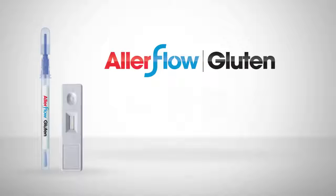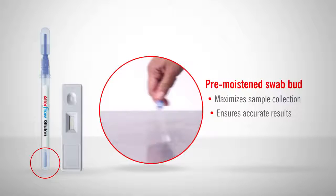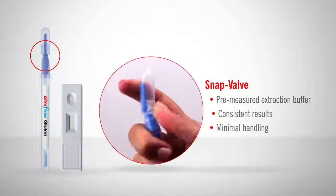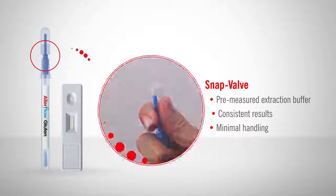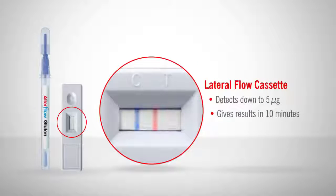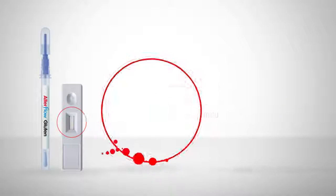Unlike other kits that contain several components, Allerflow Gluten consists of only two parts: a sample collection device and a lateral flow cassette. The sample collection device's pre-moistened swab bud enables reliable sample collection for accurate results. Hygiena's patented SNAP Valve contains a pre-measured extraction buffer that provides consistent results with minimal handling. Allerflow can detect down to 5 micrograms of gluten and results appear within 10 minutes, making it an efficient and cost-effective specific gluten residue test that can fit into any allergen control program.